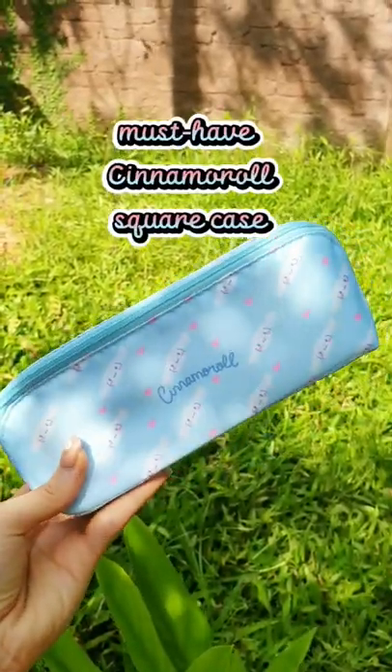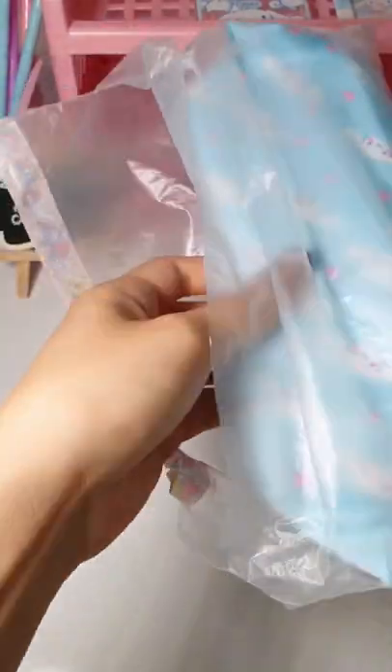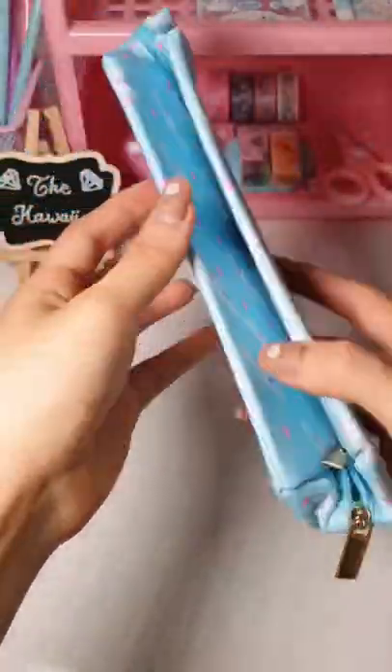Must have Cinnamoroll square case from thekawaiians.com. Let's unbox with me. The color is so bright and much cuter than in the video, I promise.